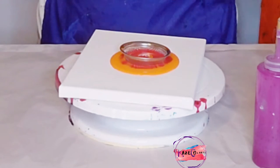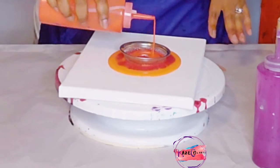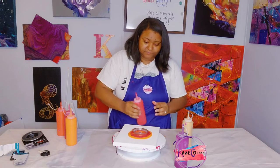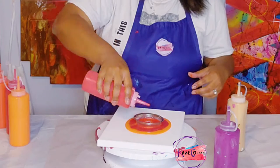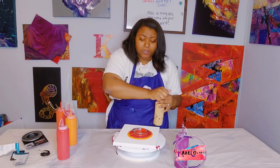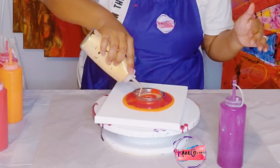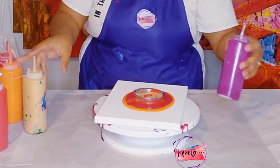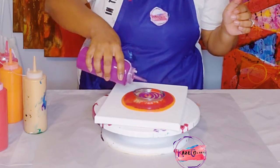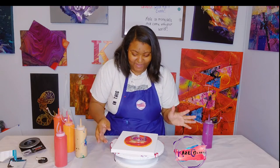Then I'm going with cadmium red light hue, pouring it directly in there, then naphthol red. I love this naphthol red — it is a really beautiful color. Then I'll go with the gold and leave the dioxazine purple for the top. I'm adding the 24 karat gold now and may layer up some reds again.